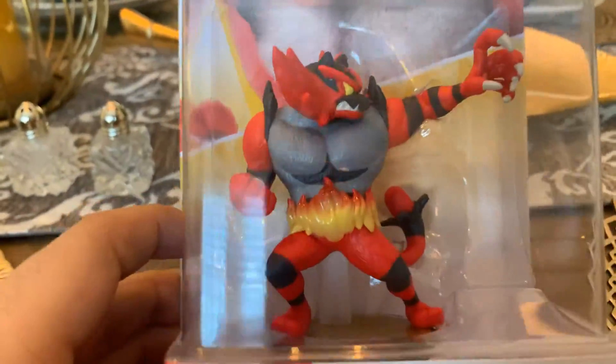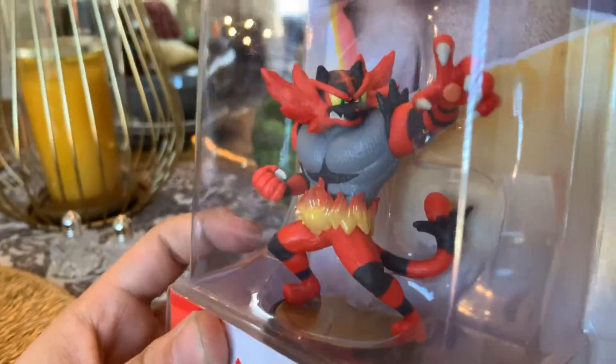Here we are. We have Incineroar ready to be unboxed. Look right here, you can see the image. Anyways, let's get to unboxing.